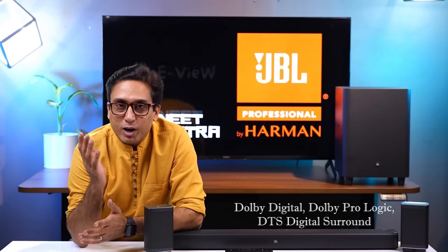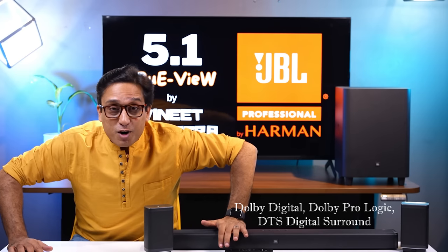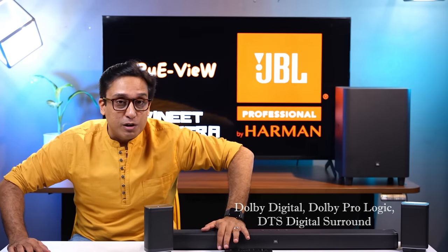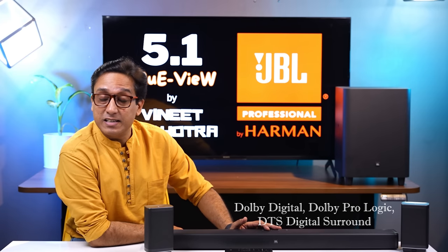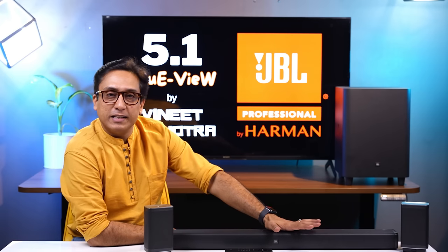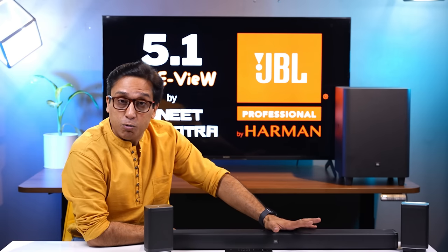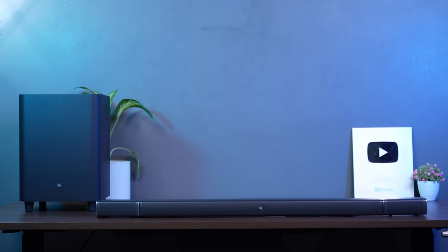This soundbar has Dolby Digital, Dolby Pro Logic, and DTS Digital surround support. Sadly, there is no Atmos support. But does that really make any difference? Not really — in this soundbar you get clarity and a surround sound experience that is truly magical.